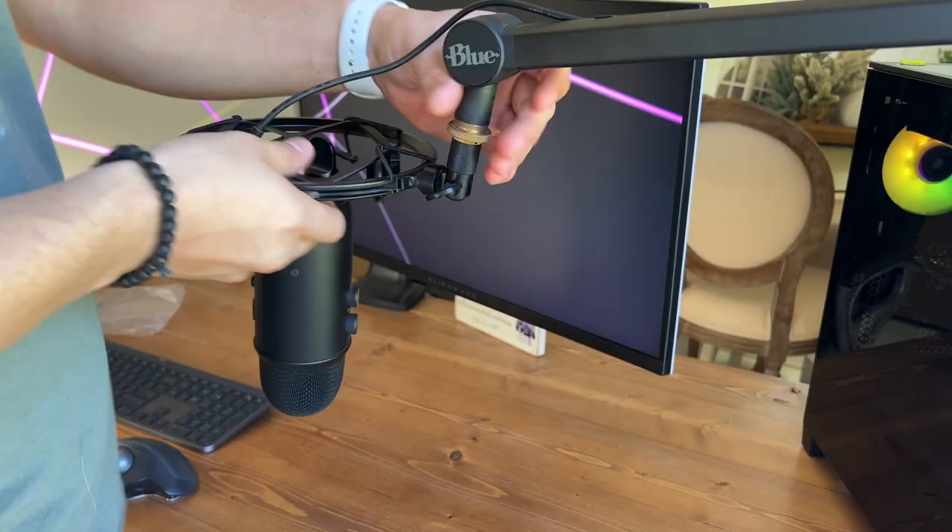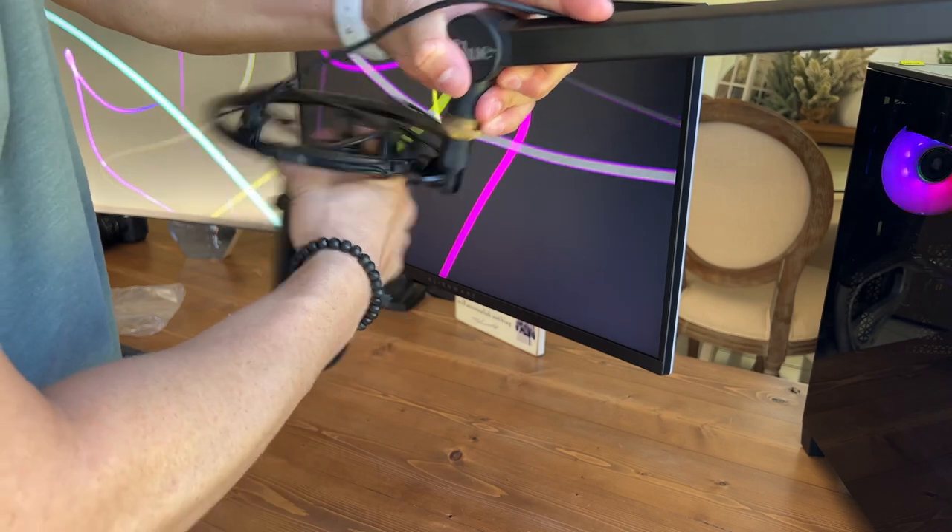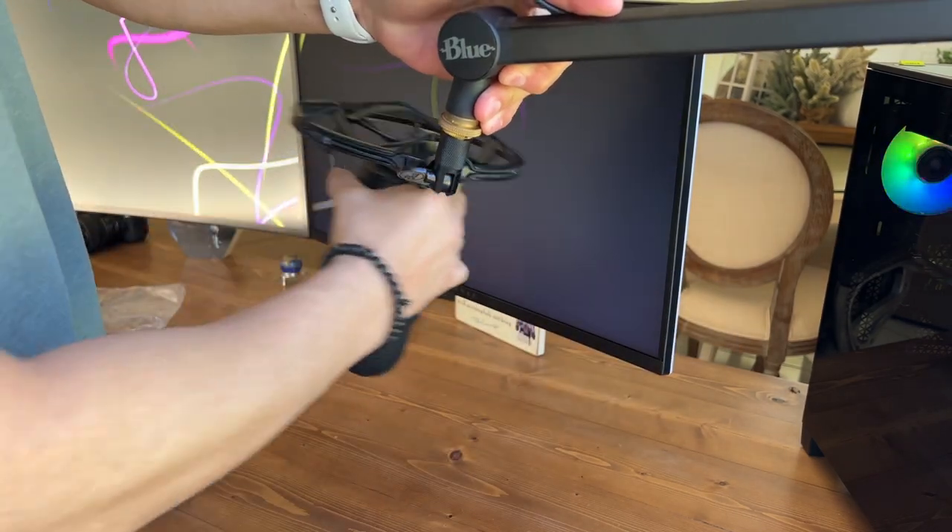This has been such a big thing when it comes to doing voiceover work for me. I used to have a Blue Yeti and that thing would pick up literally everything. I eventually got an aftermarket pop filter to try and cut down on the residual noise pickup, but it's great that this one's built in. I haven't had any issues whatsoever.